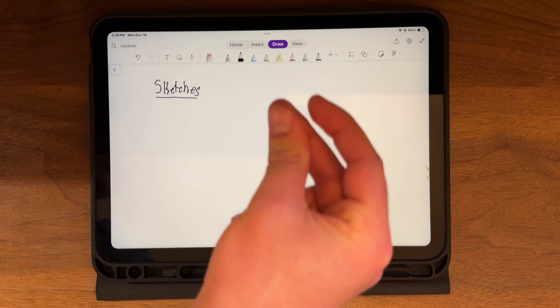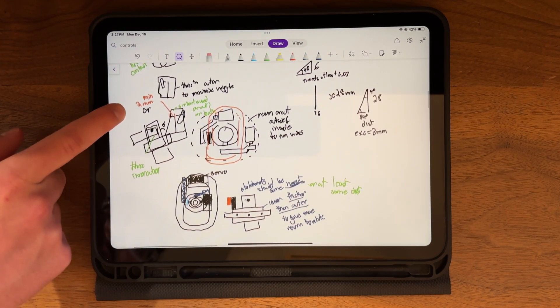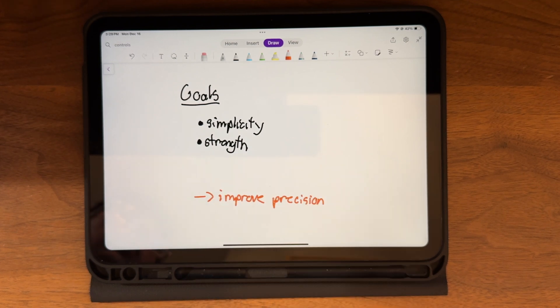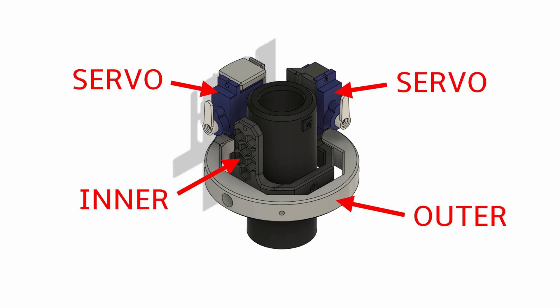Before jumping into CAD, I sketched out a few designs as it's much faster to tweak a sketch than to redesign failed prototypes — trust me, I learned the hard way. My main goals were to increase simplicity and strength and to lower tolerances to improve overall reliability and precision.